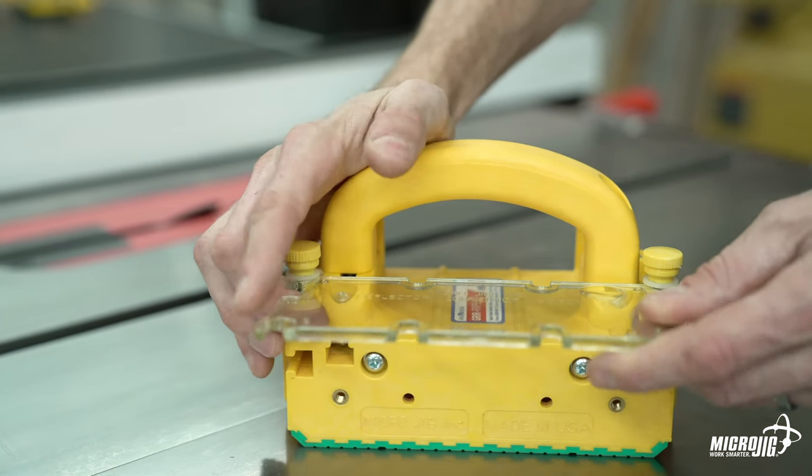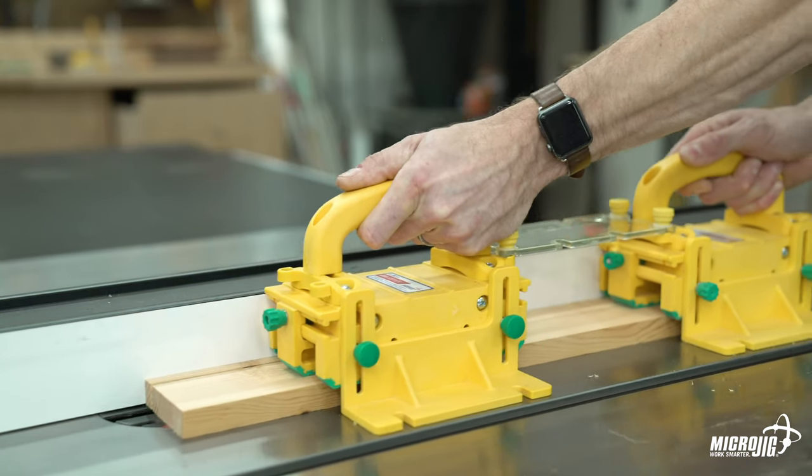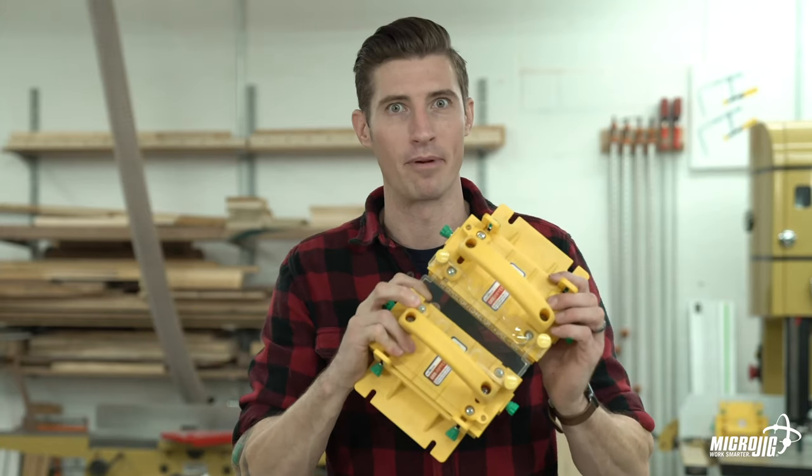With notches on all sides, the Deflector Connector allows you to connect two grippers for more control over larger workpieces. Mega gripper.